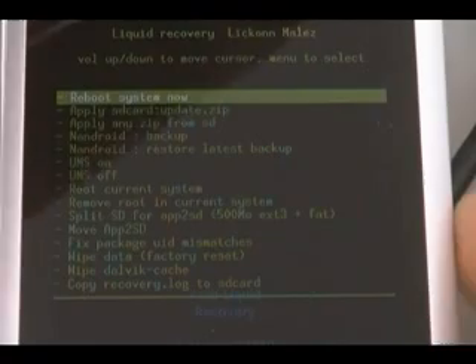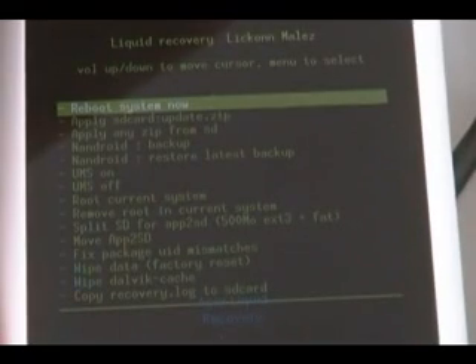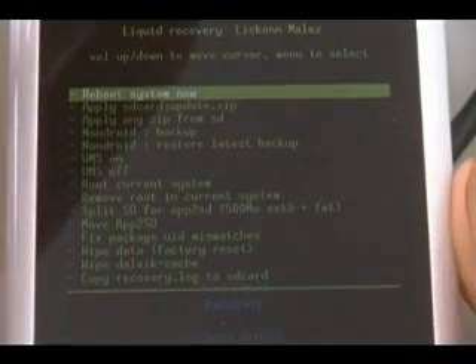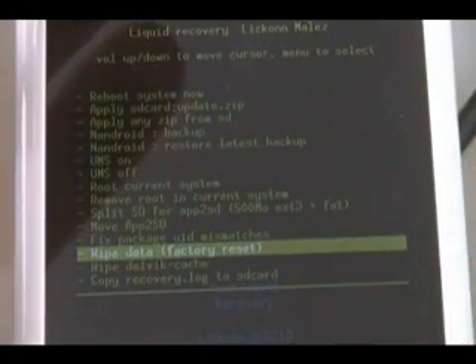Back on the phone in recovery mode, select UMS off — this will unmount the SD card. Now select Android backup and press the home key to confirm, then let it back up. Once the backup's done, scroll down to Wipe Data Factory Reset, press home to confirm, and wait for it to wipe. The phone should reboot.